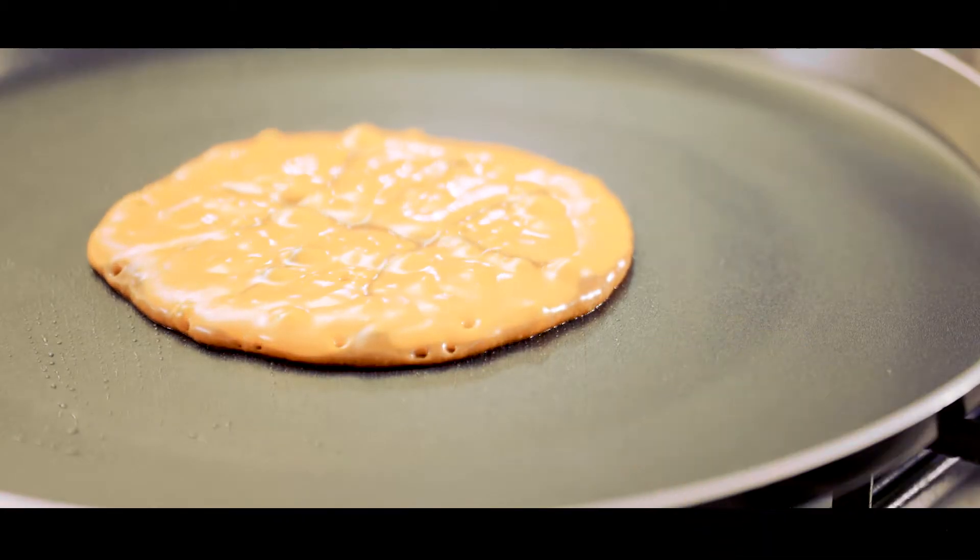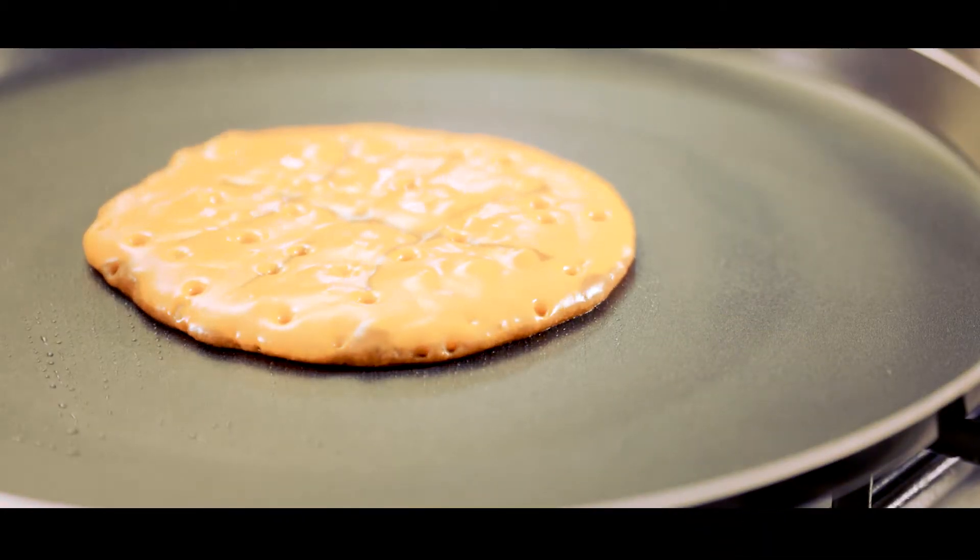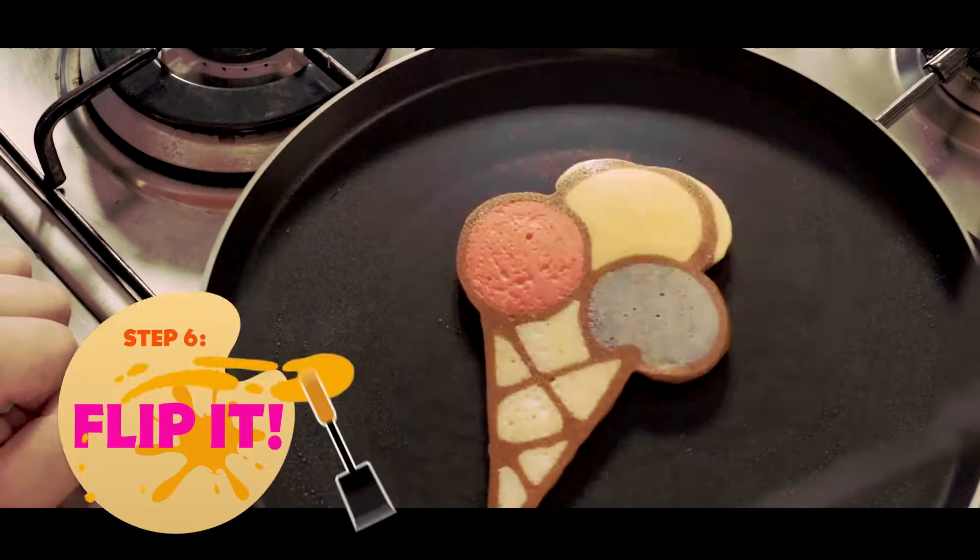After about 3 minutes or when you stop seeing the bubbles popping, you scoop the pancake with your spatula, then flip it.